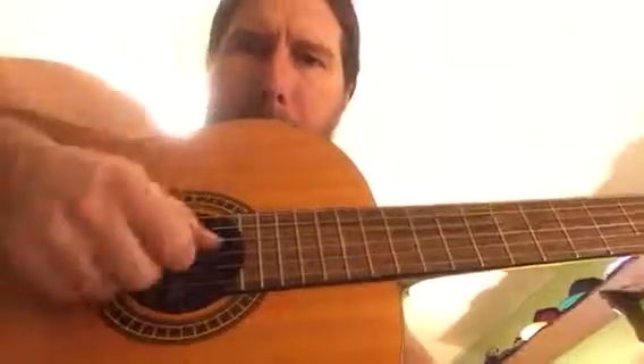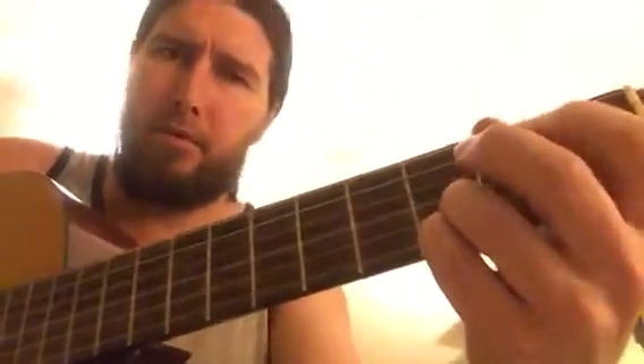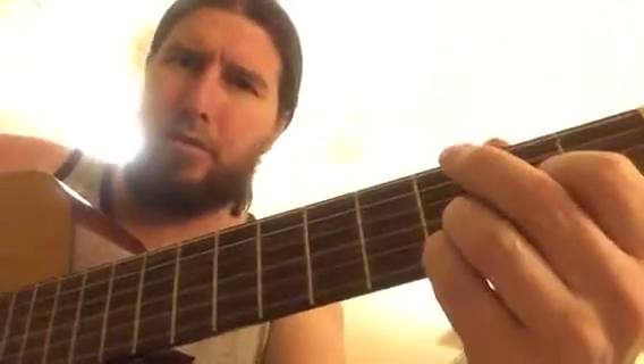With the right hand, you're doing a little... Oops, I messed up. E minor, C add nine, D sustain four with a hammer on.